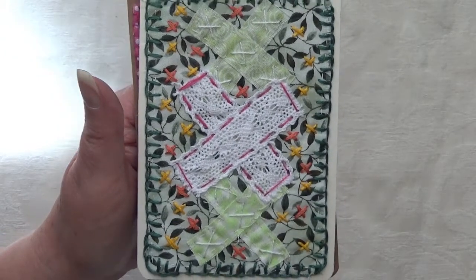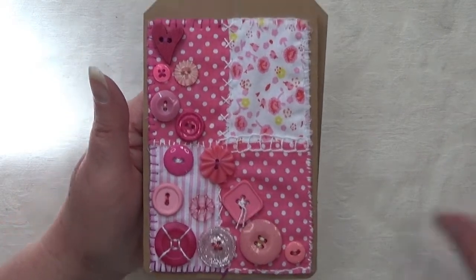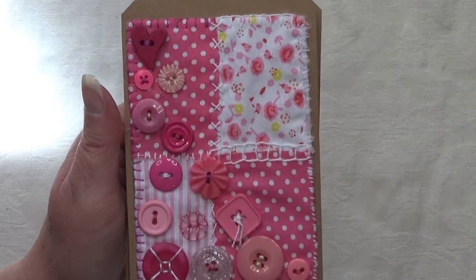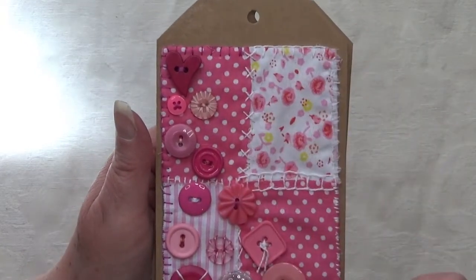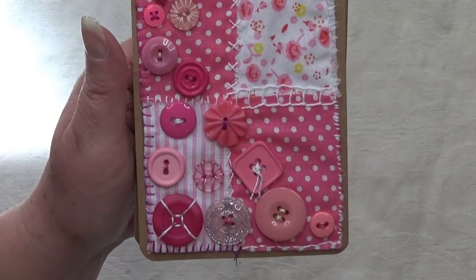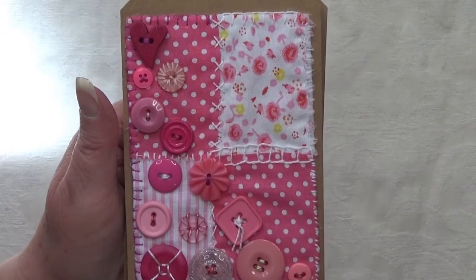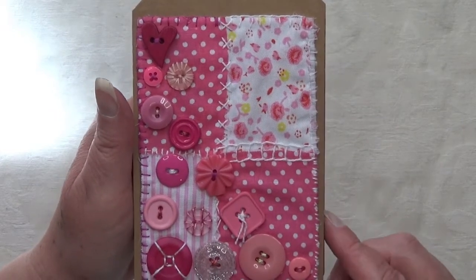I also have this one which is the buttons — it does seem to have suddenly gone dark. I've got some heart buttons, flower buttons, a sparkly button, so lots of different buttons with the pink background. Hope that's not too dark to see — it really has just gone really dark. There will be photos at the end so hopefully they're a lot better.